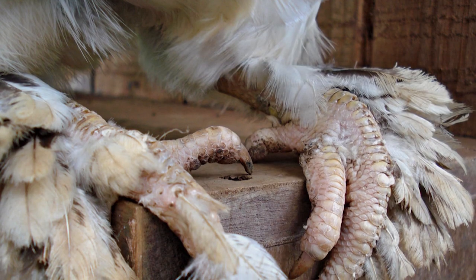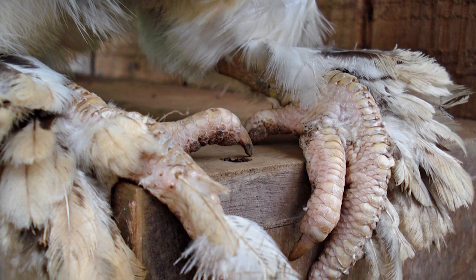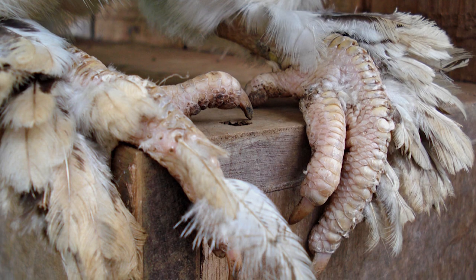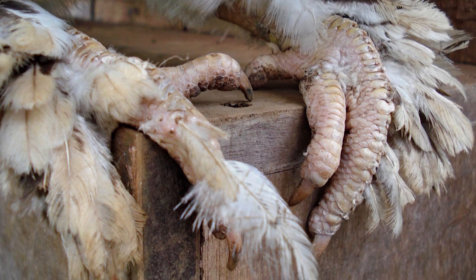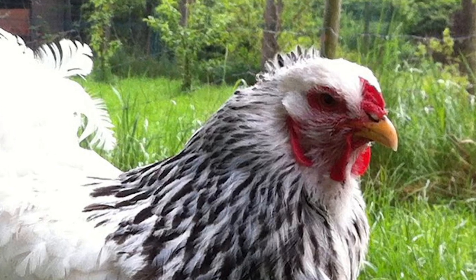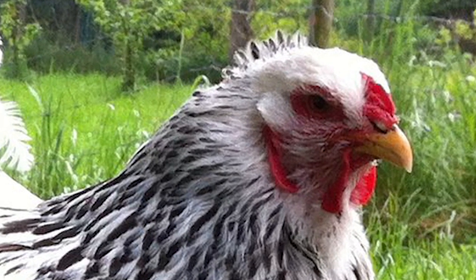Brahma chickens have a dense covering of feathers that extends down the legs and covers the feet. This makes them appear bigger than they actually are. They have a very small pea comb in comparison to their size.